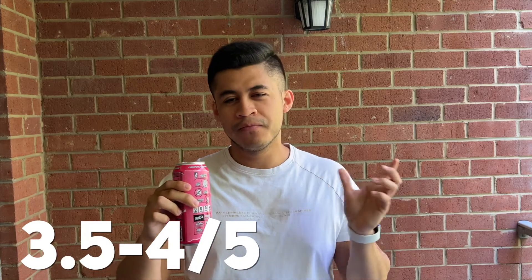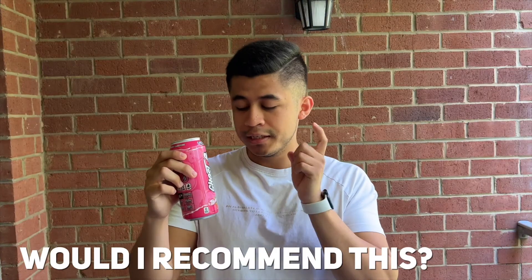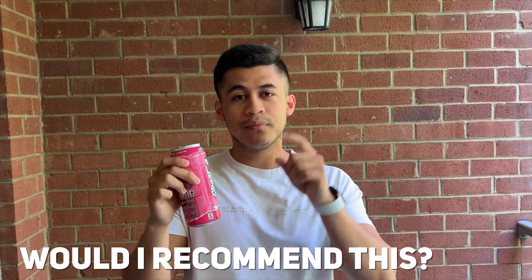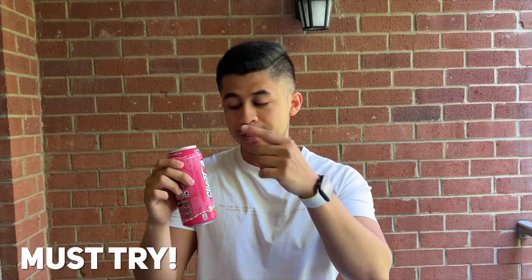In terms of flavor, I'd give this a 3.7 out of 5. I still get hints of the strawberry medicine from when I was a kid, but I also get hints of the Bubblicious bubblegum flavor. Would I recommend this to anyone who has tried Bubblicious bubblegum? Definitely — it's a must-try, and you should see for yourself whether you like it or not.